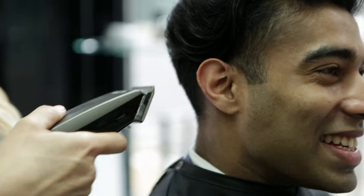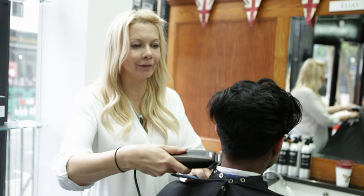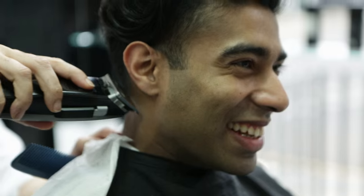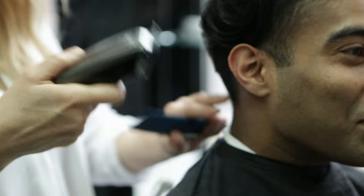Welcome to the Pall Mall Barbers Artistic Team Collection. This look was created by Marie. To get this look, ask for a clipper on the left-hand side, around a number 3 or 4, depending on how short you want it.